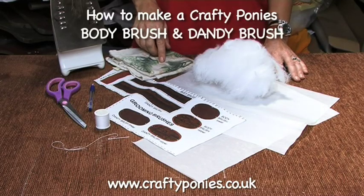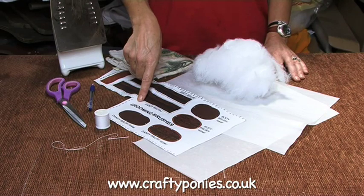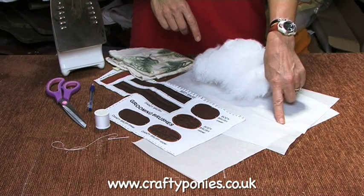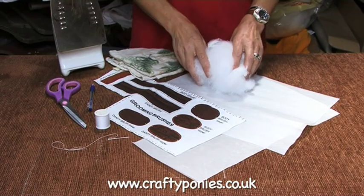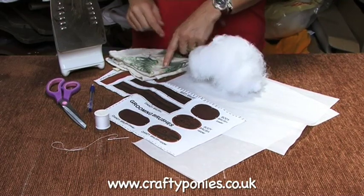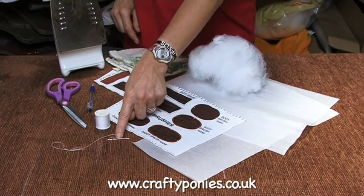How to make a Crafty Pony's body brush and dandy brush. You will need your grooming brush fabric, adhesive sheet — these are in your kit — toy stuffing which you will have to supply yourself, a damp cloth, an iron, scissors, a pen, cotton and a needle.